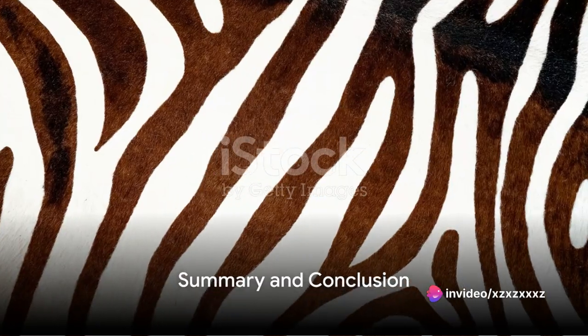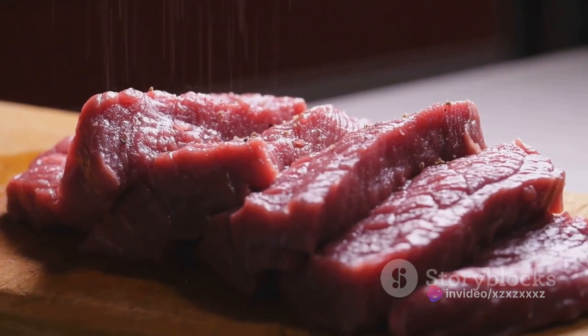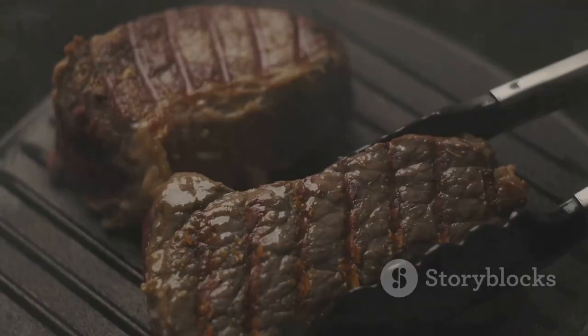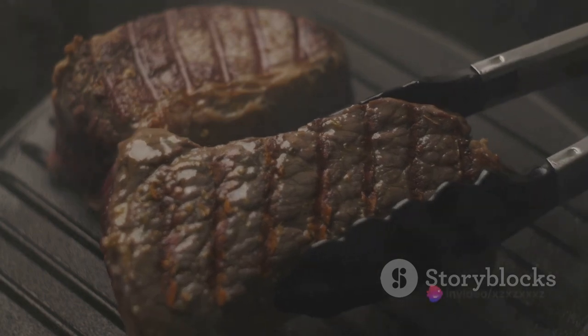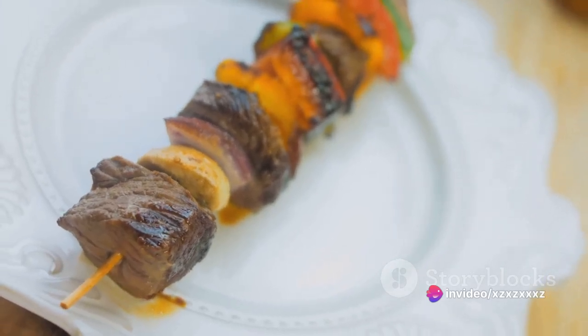So, to summarize, preparing zebra meat involves a few key steps. First, sourcing quality meat and cleaning it properly. Next, marinating the meat in bold flavors for at least a day. Then, slow cooking the meat to tender, juicy perfection. And finally, pairing the zebra meat with complementary sides.